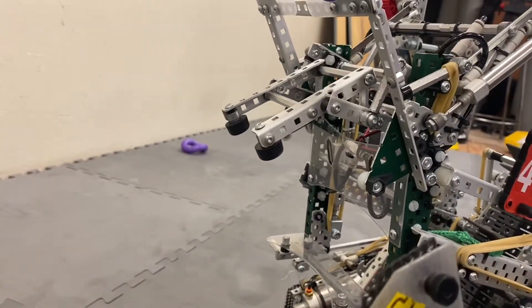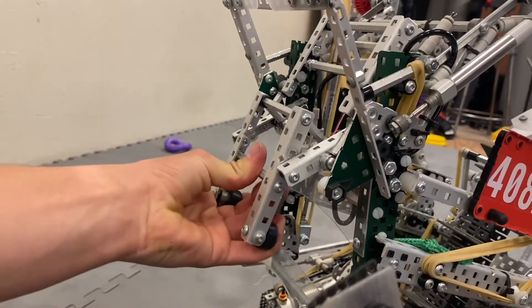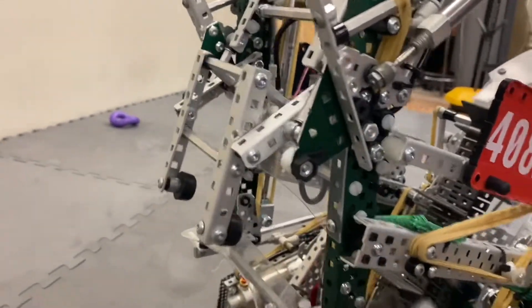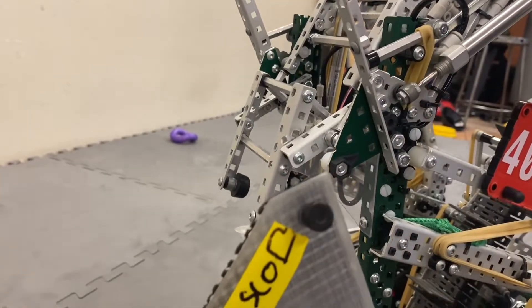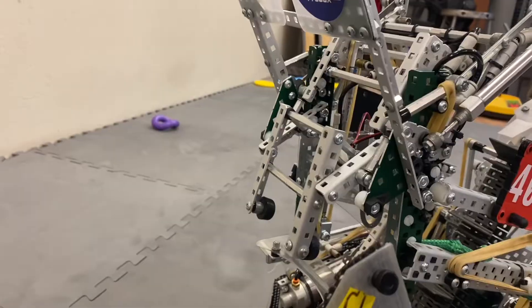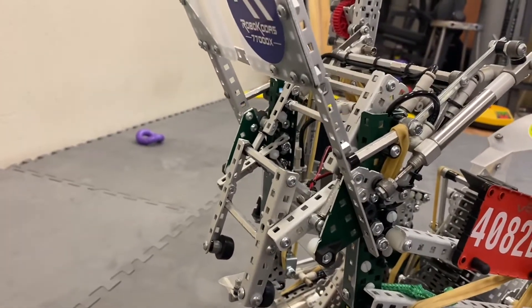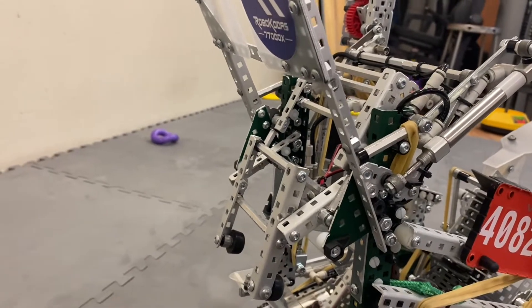I can show you that there — it closes, that joint is over-centered and now it can no longer lift up. That's just about it for the claw. It's a design which we've mastered throughout the season with many different iterations, but it works really well for us. We've almost never had any problems — we didn't lose a single goal at Worlds at all.